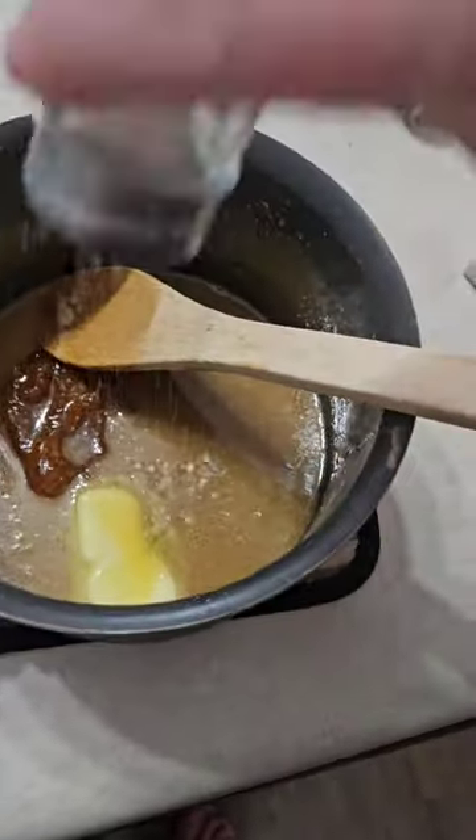But my caramel was starting to fall apart. I added the butter and big clumps of candy started forming. I don't know what I did wrong. So I added some Celtic salt — it just clumped, it didn't stir up. But I tried it anyway and it was really good.